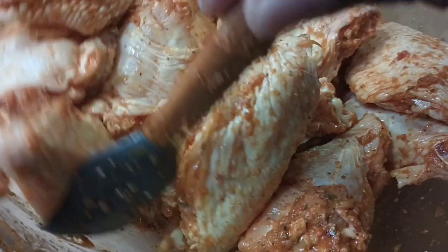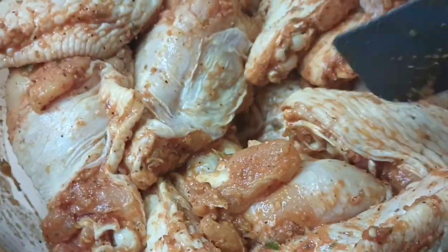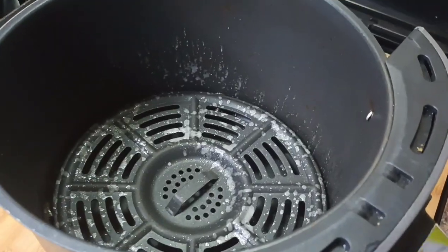Next, for easy cooking, I'm just going to go right ahead and add a bit of oil spray in my Ninja air fryer, then go right ahead and add my wings and cook as needed.